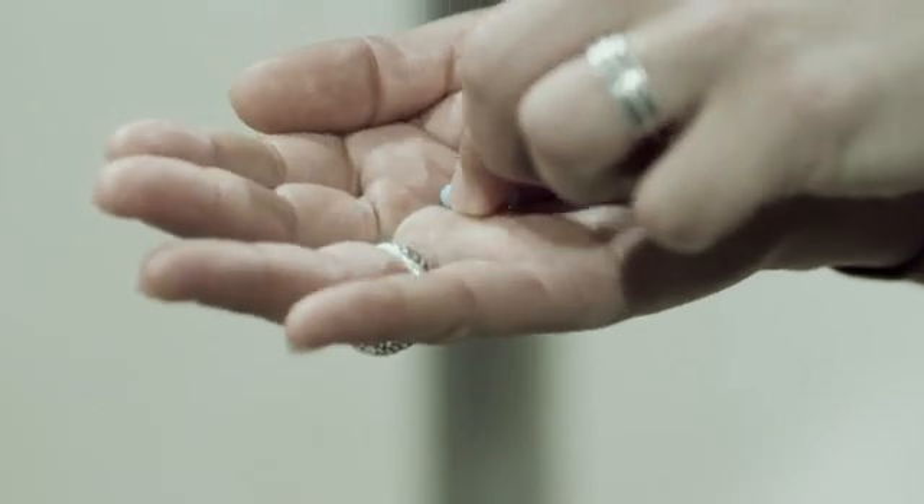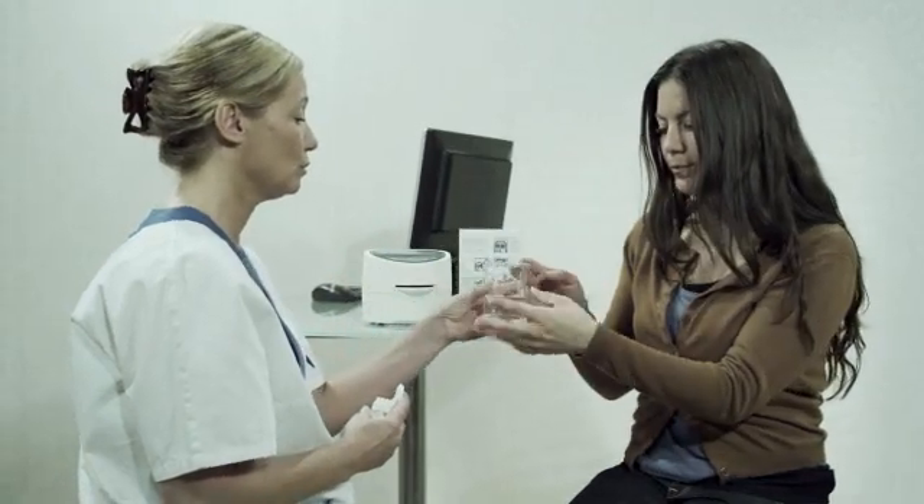Ask your patient to swallow one HeliCap together with some water. Then wait 10 minutes.